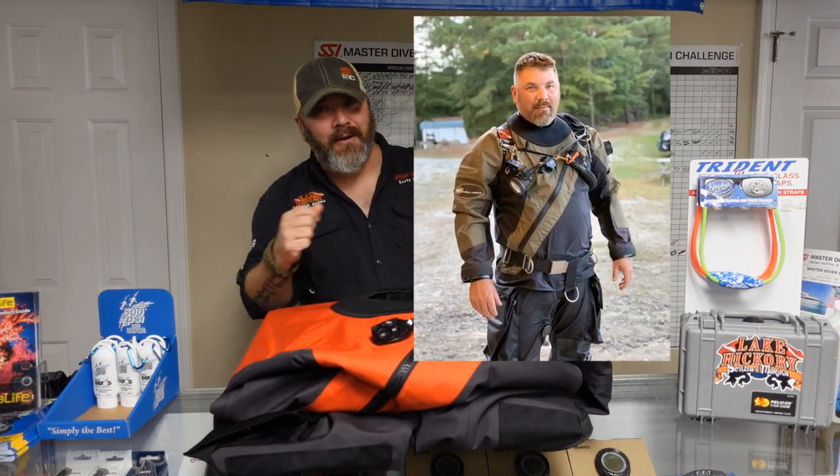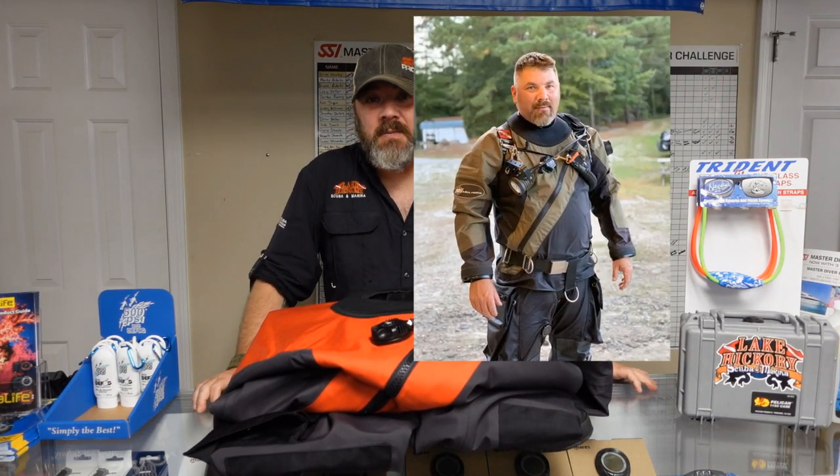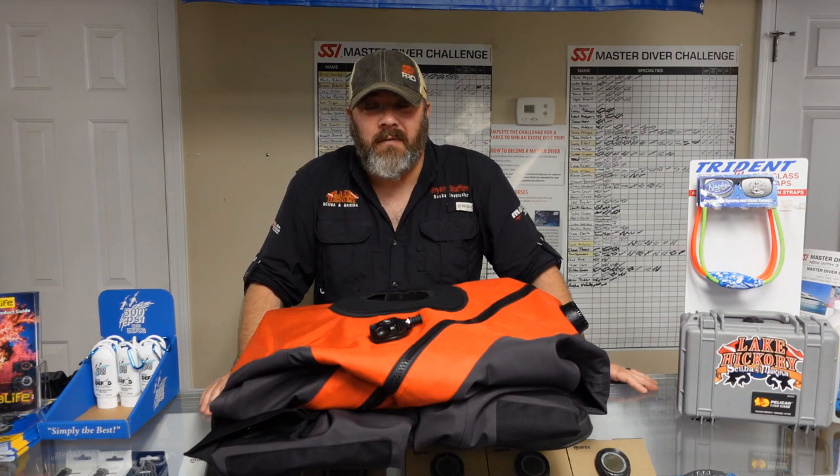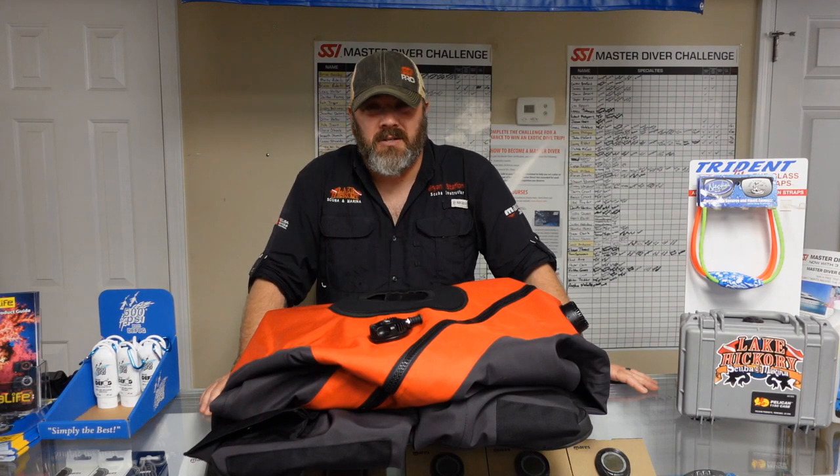Every time we upload new content, we got a brand new product out today. We're going to look at the Scuba Force Expedition Dry Suit. This was a Scuba Force Expedition I owned about a year ago until someone decided they wanted it a little bit more than I did and took it from me. So I went out and purchased a brand new Scuba Force custom made Expedition Dry Suit. This is going to be a great gift for that special someone or even yourself this Christmas season.